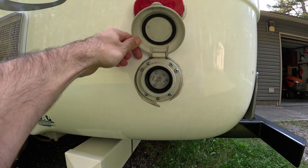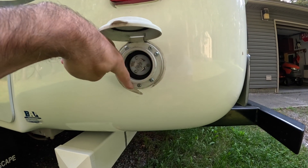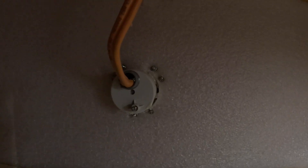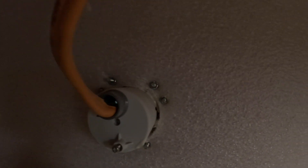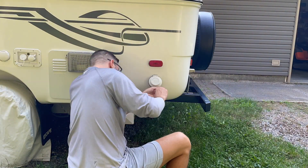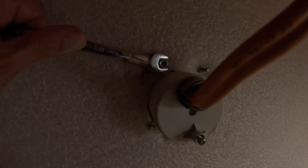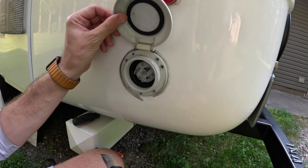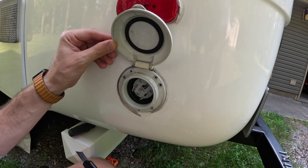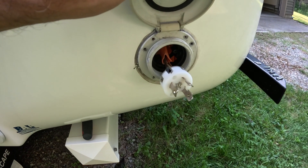On our escape trailer there are six screws that we're going to need to remove. Here's a look at what this looks like on the inside of the trailer — you can see the nuts on the back of those six screws. Screws are all out now; we're going to cut around the silicone on the perimeter of the outlet before we're able to pull the receptacle up completely.